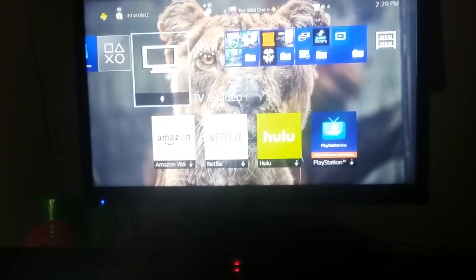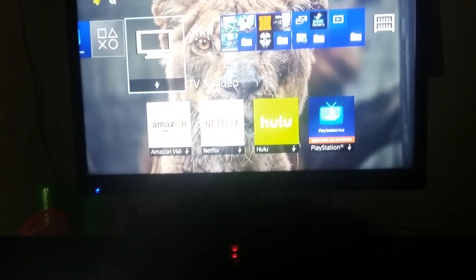Hi guys, it's the Wild One here and today I'm going to show you how to play movies off your PS4 from a USB. The things you're gonna need for this are a USB, an application called Media Player from the PlayStation Store, which I'll show you in a second.